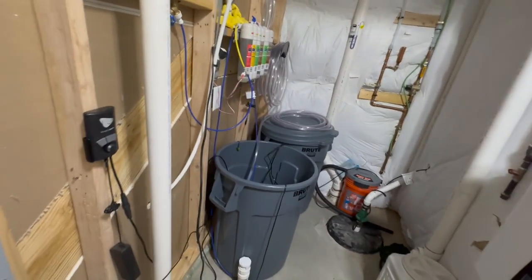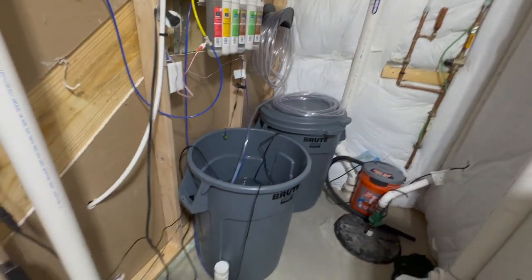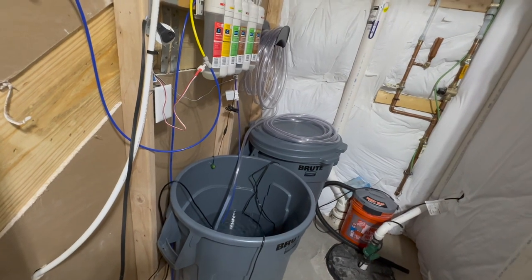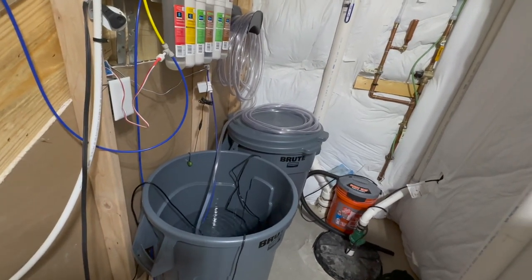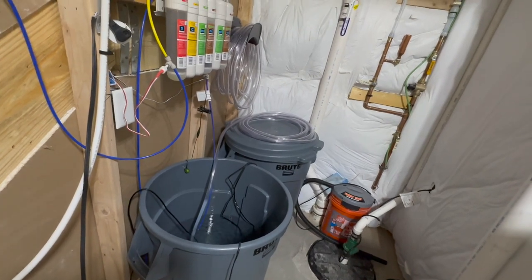One idea I had - because I've been watching a bunch of YouTube videos on gravity-fed ATOs - those are super easy for systems that have sumps. But my all-in-one 80-gallon lagoon just so happens to not have a sump.